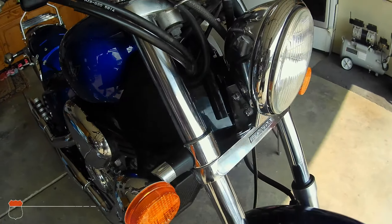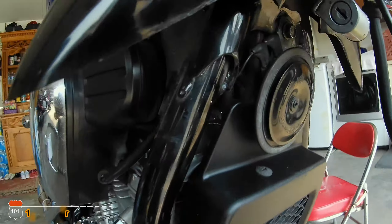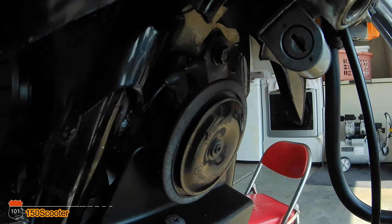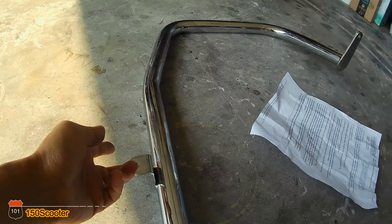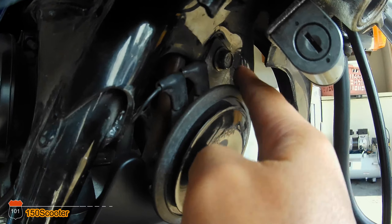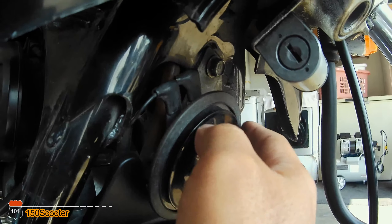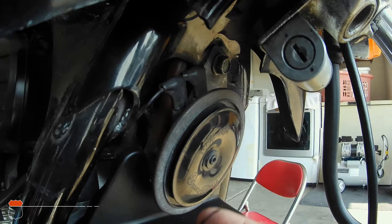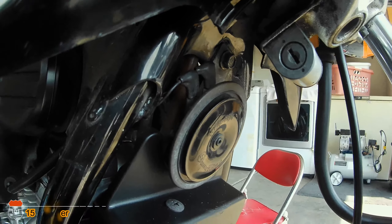After you remove the screws, you can open the cover up — you don't have to take it out, just open it. It will show you where this screw right here is, and that's where you need to hang it first. Go ahead and remove that, and the horn is going to drop so you can move the horn after that.